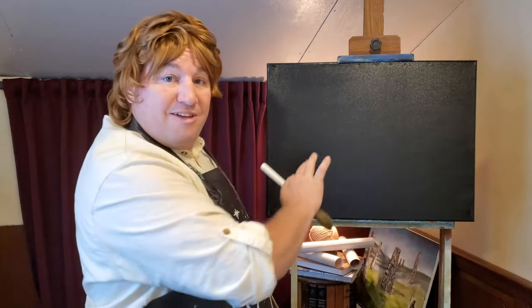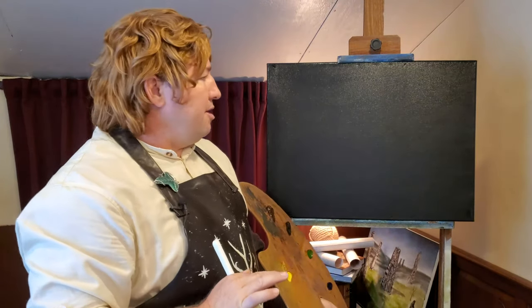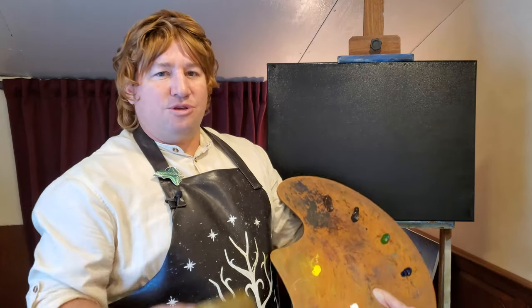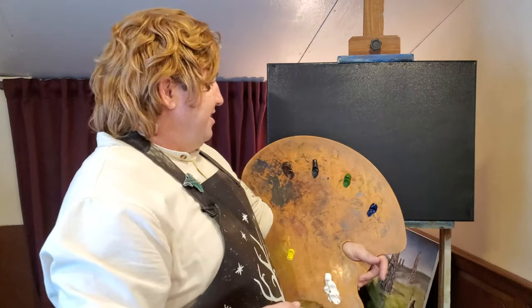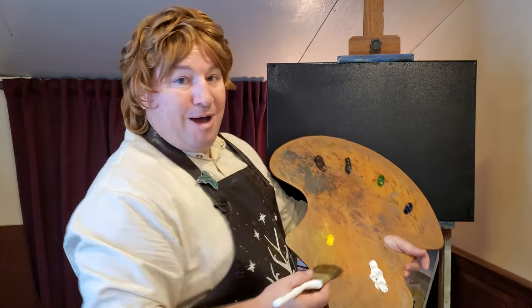I've got a black canvas. I've prepared it with some liquid clear — a very light layer of liquid clear. That's just to make that canvas slick and smooth so when we put our paints on, we don't have to use too much. It's called a wet-on-wet technique, and it's a little bit like magic. And why do we say that? Because we were taught how to paint by a wizard.